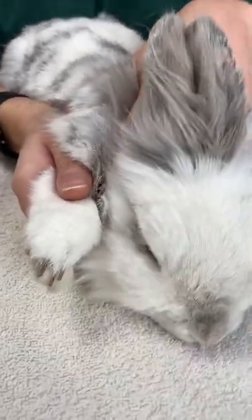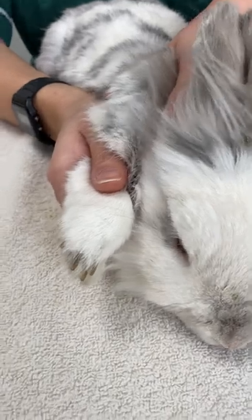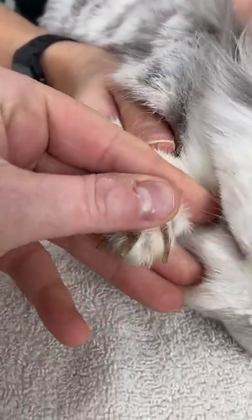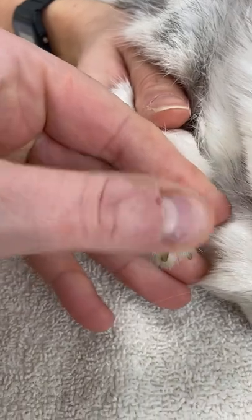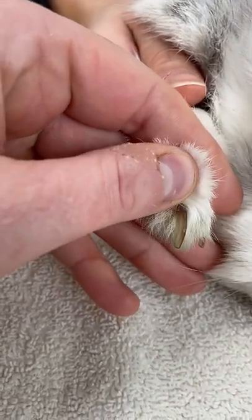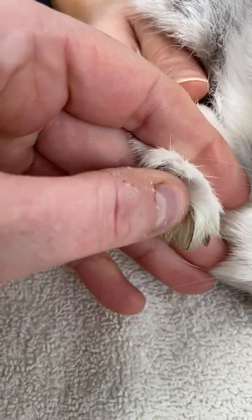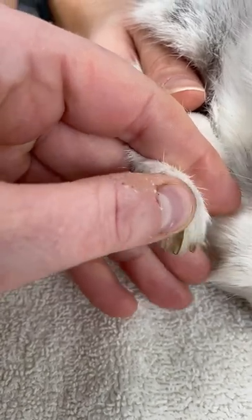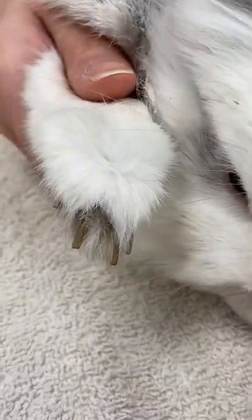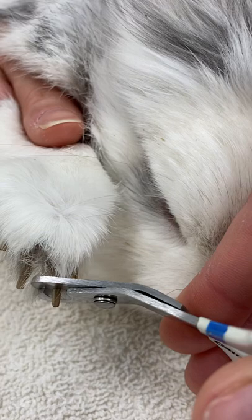We want to sit them on a firm flat surface, and if you have one person holding the foot, the other person can examine the nails. You can see that each nail has a quick in them — this little bit of pinkness here is blood vessel and a little bit of bone, so that's something that we don't want to be cutting. In this rabbit, we would be able to take off about this much without